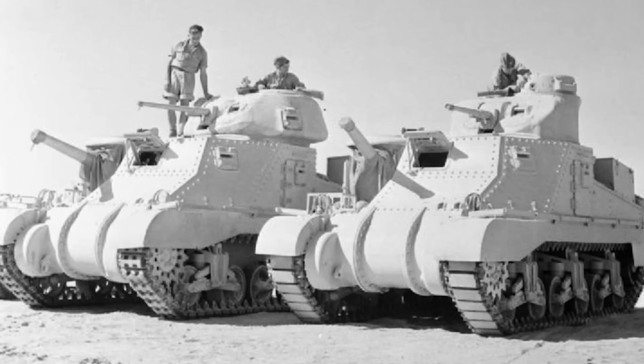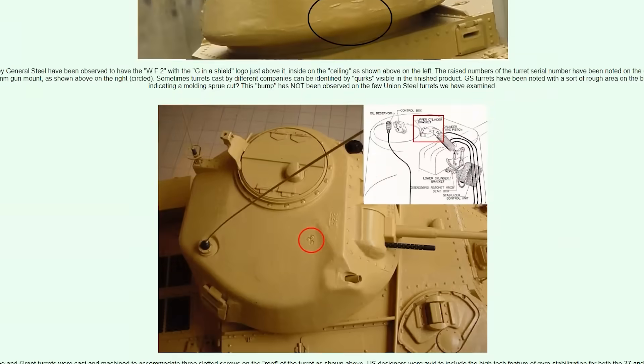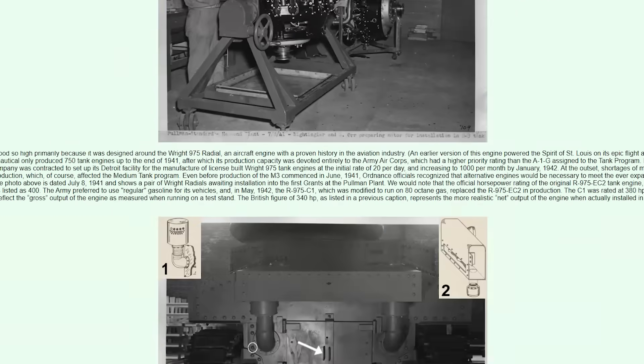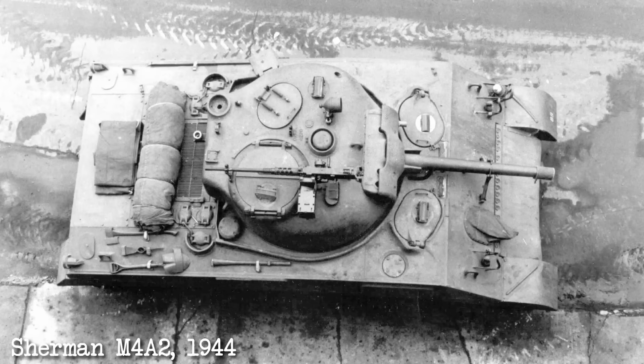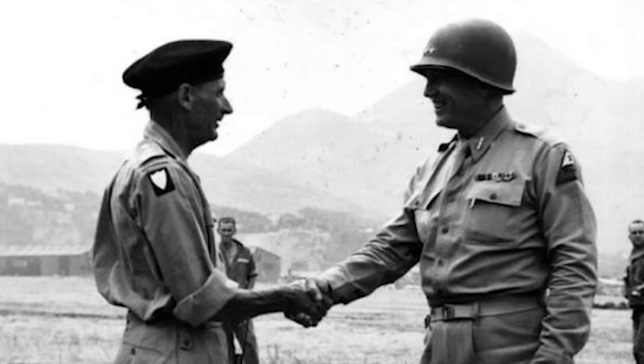To answer the question from the start of the video, the Lee and the Grant were essentially the same vehicle with a different turret that better suited each country's needs. In British service, both the Lee and the Grant would be fitted with larger mudguards and side skirts, which the Americans didn't bother with. There are actually a whole host of little differences between the two vehicles — I'll leave a link to a brilliant website in the description if you want to know more. Interestingly, the Americans may have seen that the British turret was somewhat superior, because the production M4 Sherman turrets were of similar shape and also replaced the commander's cupola with a split hatch. The loader's periscope was included from the beginning, and the loader's hatch was added soon after. Maybe those Brits with their irritating modification requests might have known their stuff after all.